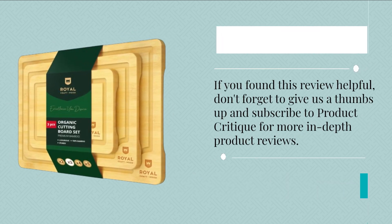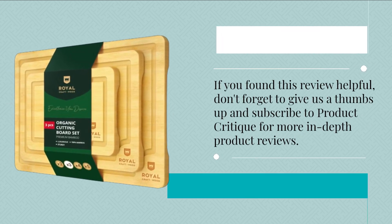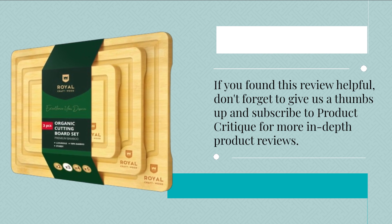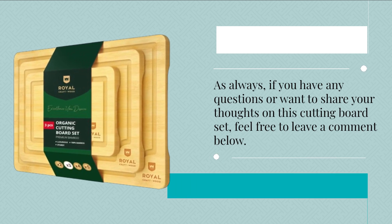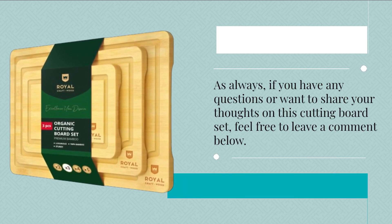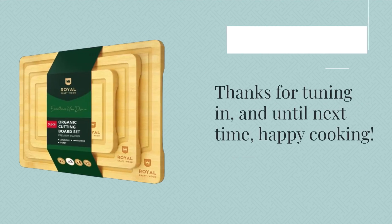If you found this review helpful, don't forget to give us a thumbs up and subscribe to Product Critique for more in-depth product reviews. As always, if you have any questions or want to share your thoughts on this cutting board set, feel free to leave a comment below. Thanks for tuning in, and until next time, happy cooking!